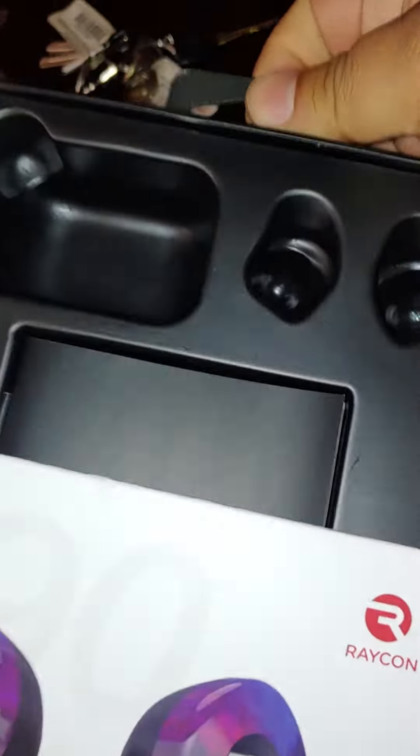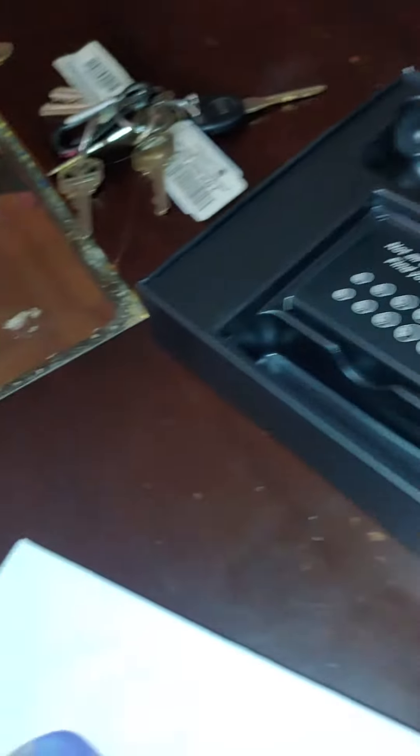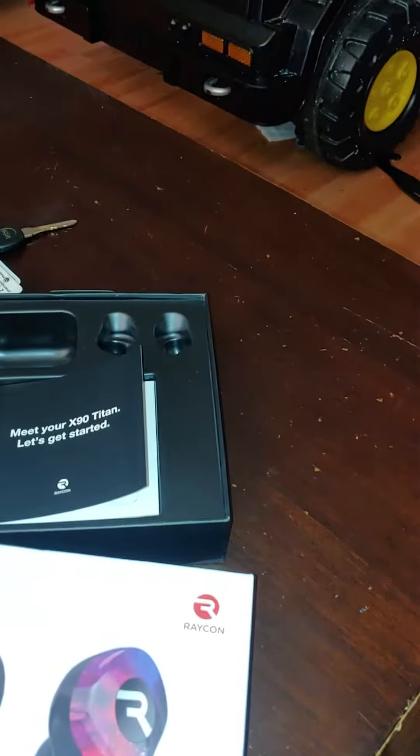Oh man, what's up? Where the hell's the headphones at? I'm just playing — they are right here.